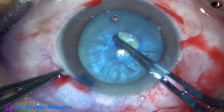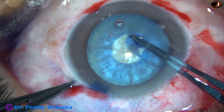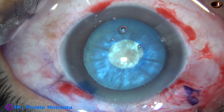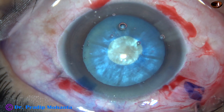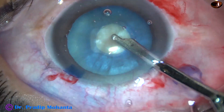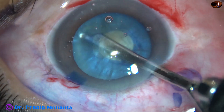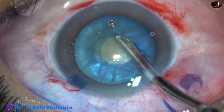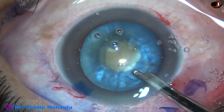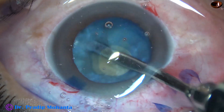Some oily fluid has come out, and this indicates high intralenticular pressure. To reduce the intralenticular pressure, some anterior cortical lens matter is aspirated with the help of a Simcoe cannula.